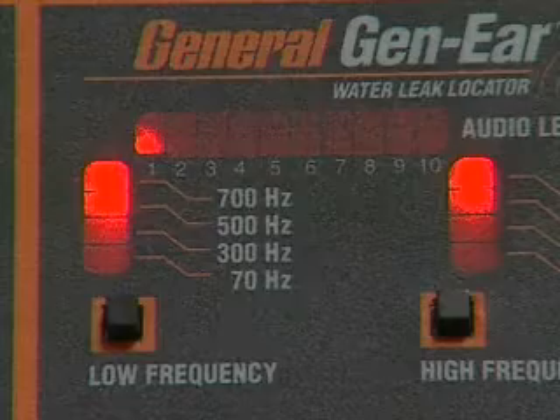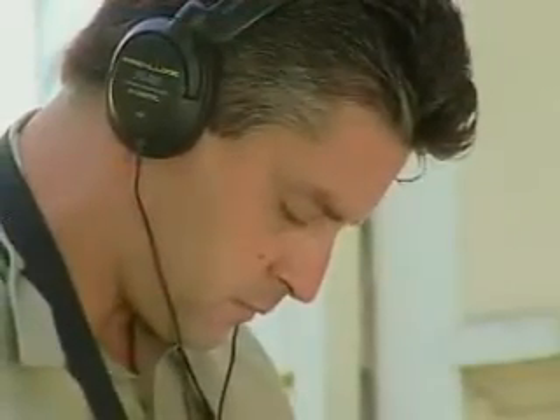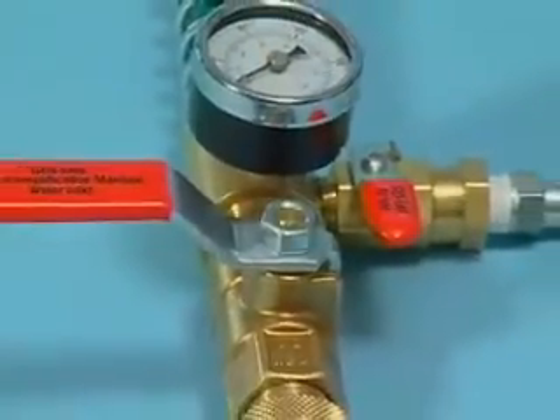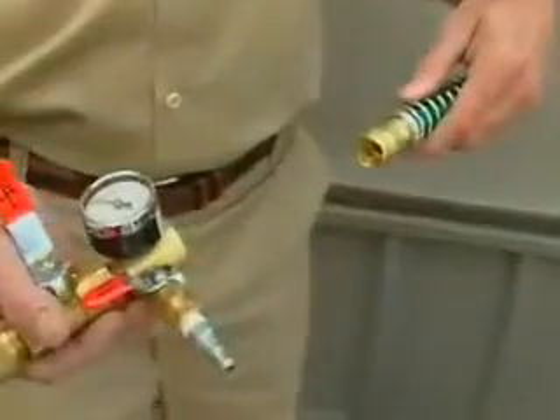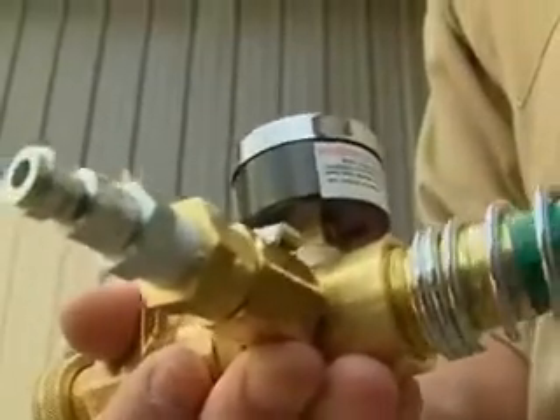If the leak sound isn't loud enough for positive location, or outside noise is interfering, use the optional sound amplification manifold, or SAM. It adds air to the water line, which increases the leak pressure, thus increasing the leak sound. This makes it easier to pinpoint even the quietest leak.